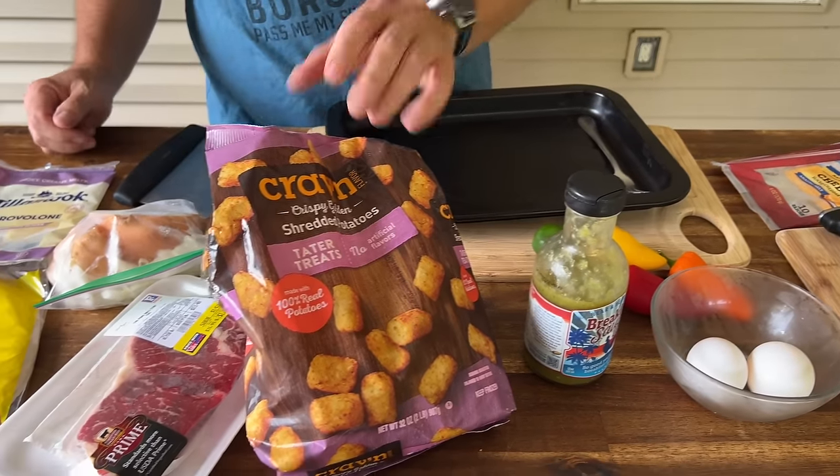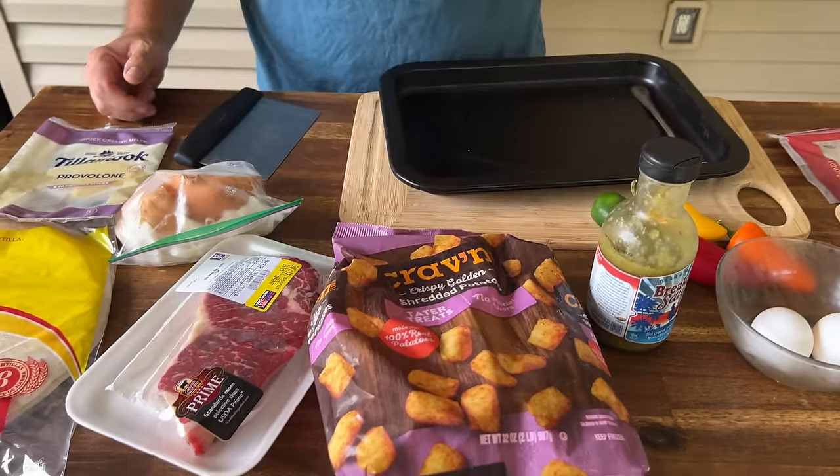Just going through the list of things we need to go over before we get started. The idea: how can we incorporate another cheesesteak? Absolutely love them. The funny thing is, if you call it a Philly cheesesteak, you can't add anything else to it. But if you take a ribeye, add some peppers, some eggs, some cheese, then all of a sudden it's fantastic. And if you're throwing in some crispy hash browns, we don't call it a Philly — we just call it a cheesesteak. So let's make a breakfast cheesesteak burrito.